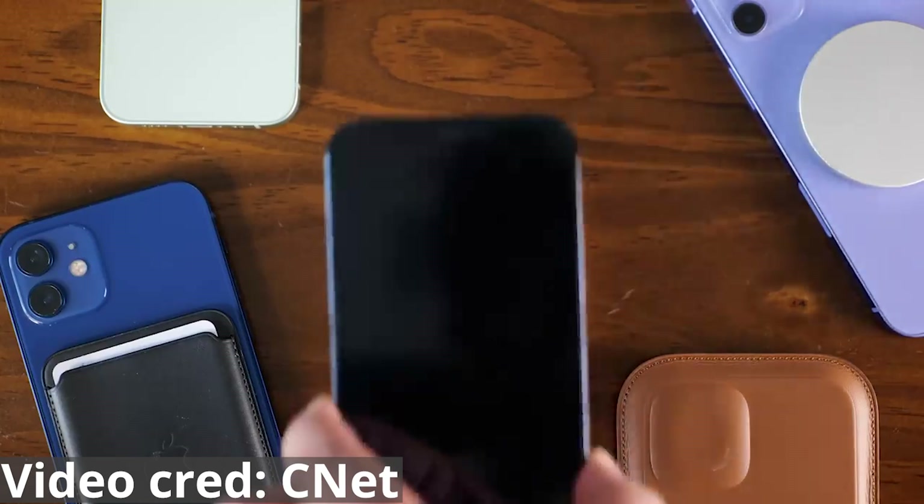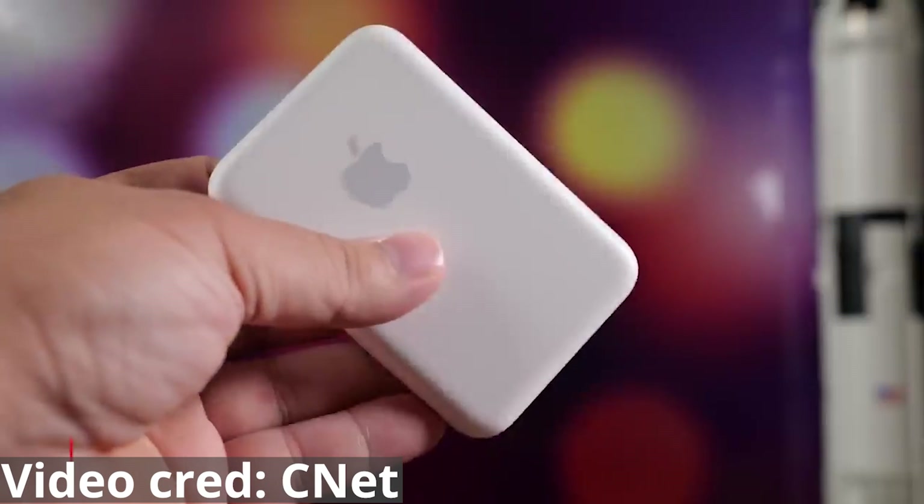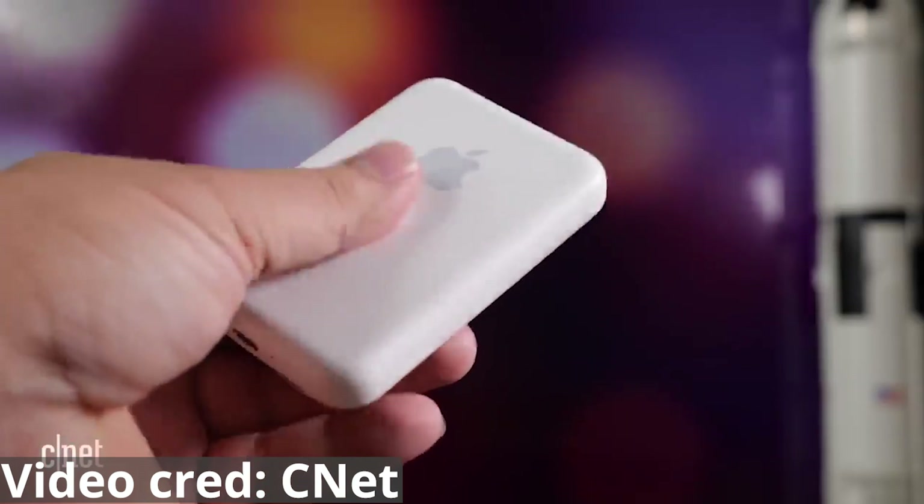A brand new Apple MagSafe battery bank for the new iPhones is one of the worst products I've seen from Apple in a long time, and it might decrease the life of your iPhone's battery.